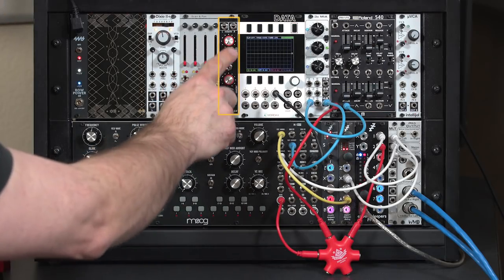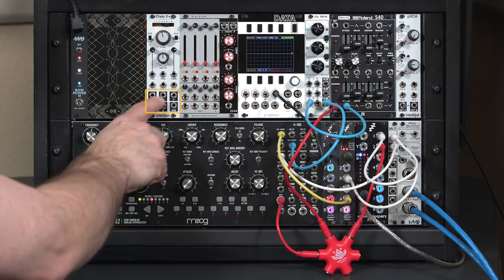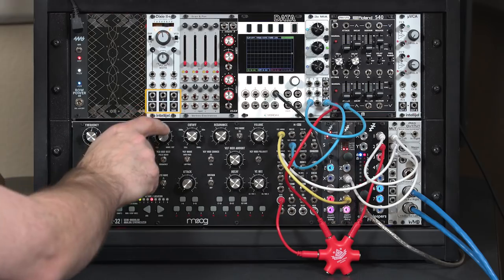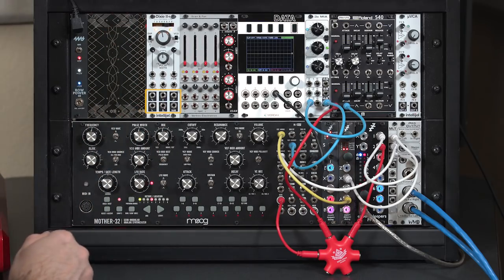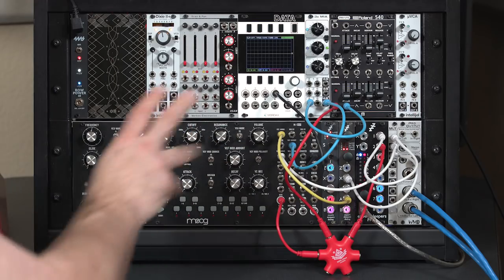In this video we're going to use the scan capabilities of the Verbos Scan and Pan Stereo Voltage Controlled Mixer to combine different waveforms from an oscillator such as the Intellijel Dixie 2 Plus to create a more interesting mix going off into our filters and the rest of our synthesizer.